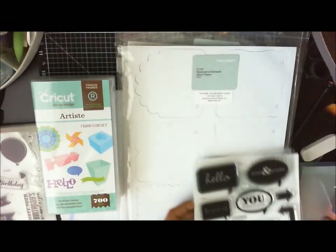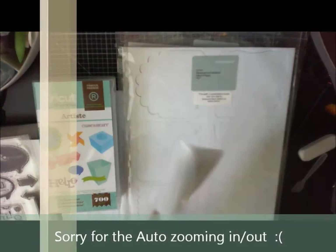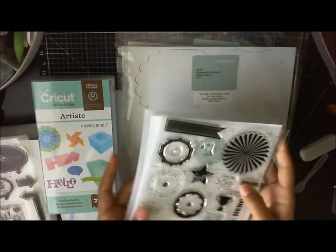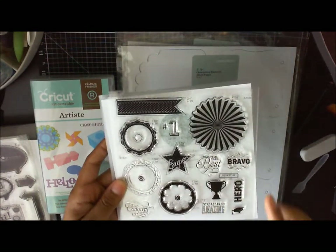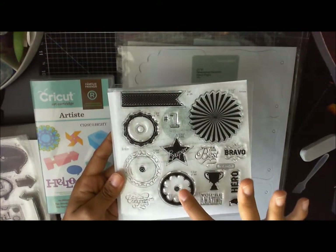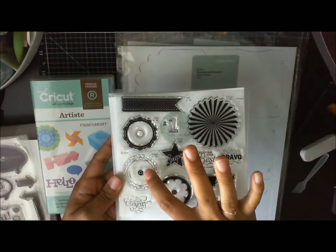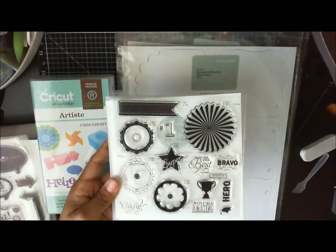The next one you're going to get with this collection is the Kudos collection, which is really cute. This one's got a rosette that you can cut, a banner, a star, 'congrats,' 'you're amazing.' All of these shapes coordinate with the cartridge, so you can cut out all these shapes and stamp right over them.